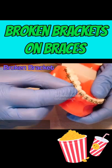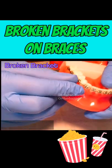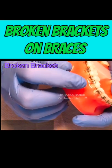One of the most common brace problems are broken brackets, and left unrepaired for a prolonged period, it can delay your treatment progress.